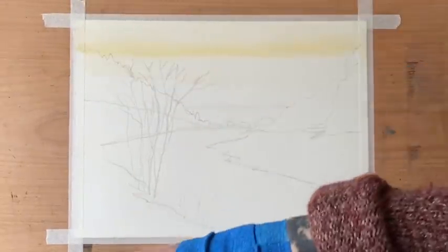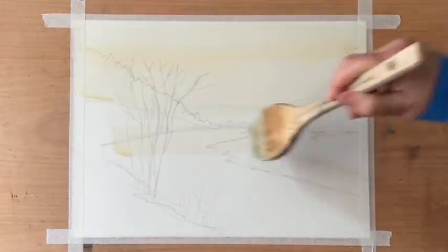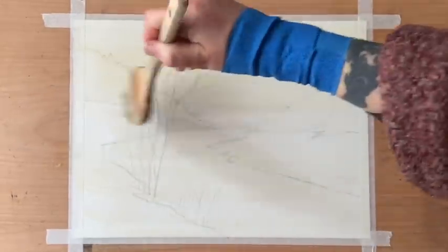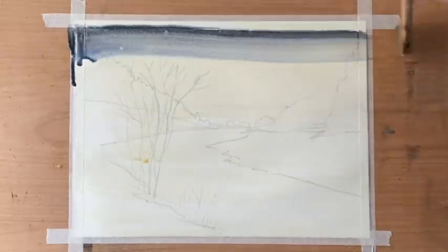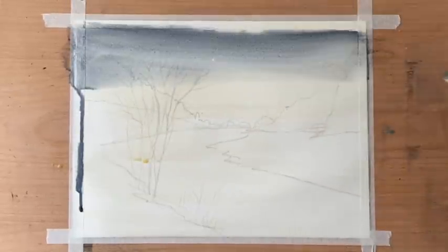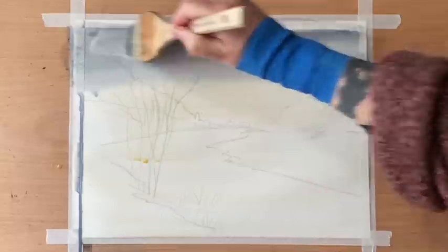Firstly I'm taking a very weak watery mixture of raw sienna and washing it across most of the painting with my Hake brush. Ron used to do this quite a lot — he called raw sienna the great unifier. It's a really nice pale colour to take away from the stark white of the paper and makes a wonderful underpainting.